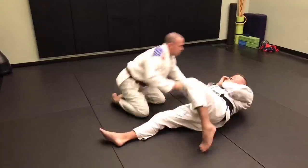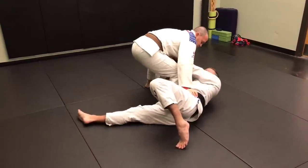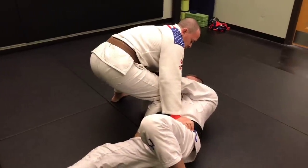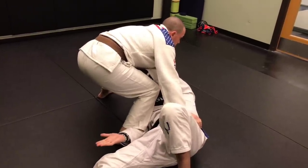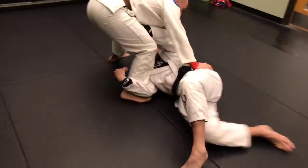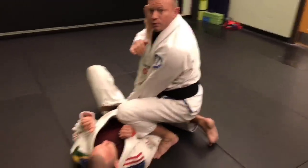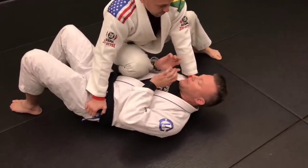Once I get here, I grab either the belt or the pants, push into his pelvis, and scoop underneath. I don't want him switching sides and I don't want him coming down to staple my arm. Once I get to that position, I scoot out, pick up, and then control the leg.